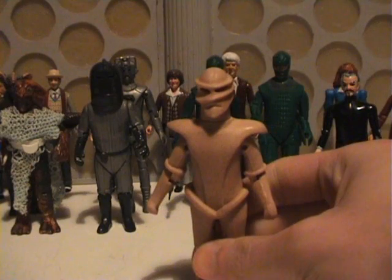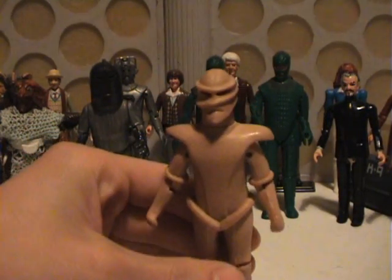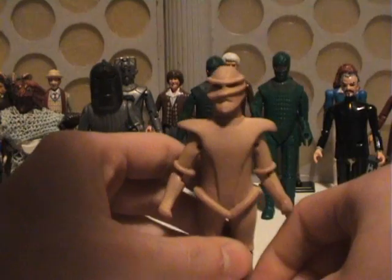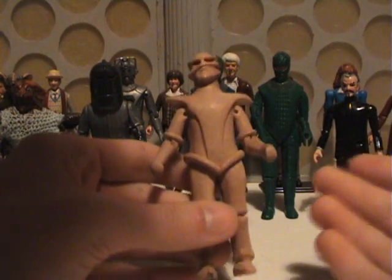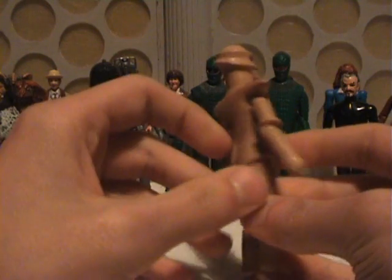It's the Melkur. Strictly speaking, this isn't really a monster — it's a TARDIS. Sorry if I've spoiled it for those who haven't seen the Keeper of Traken. I suppose they were releasing it in conjunction with the Master — the Master and his TARDIS. I don't know, that's always been my logic behind it, but it's a very good sculpt.